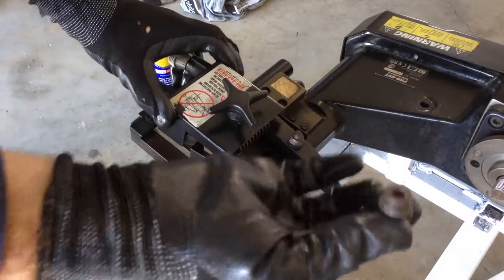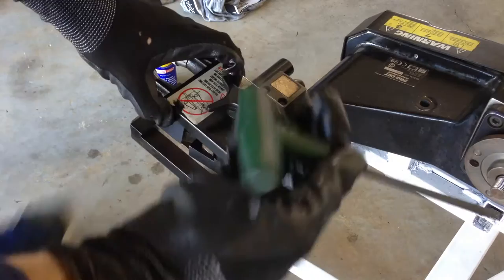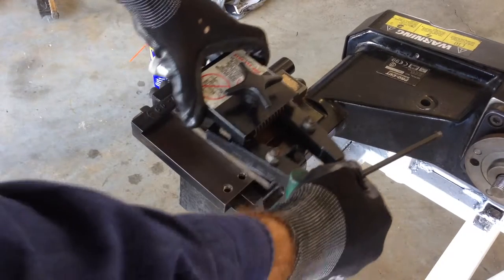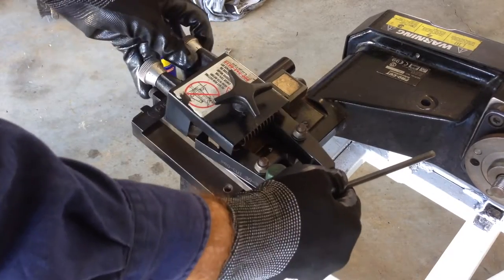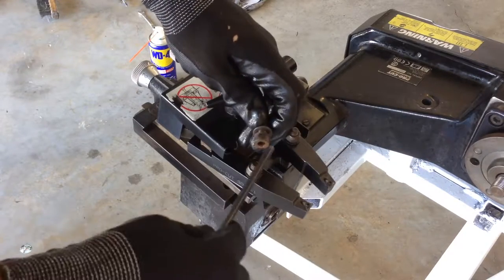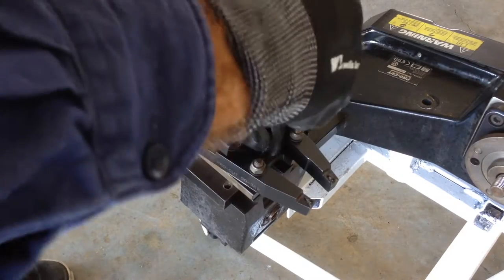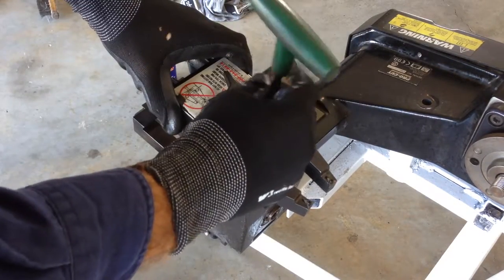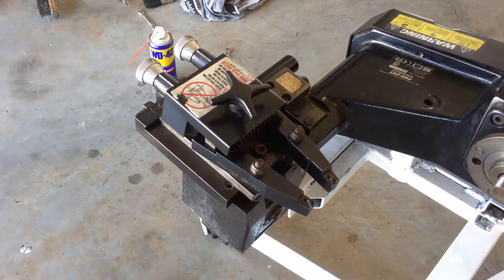That gets retained with our retaining bolt and it gets tightened up with the T-handle, which is supplied with the machine if you've got it. This obviously depends on the car that you're machining, so for now we're just going to assemble it in the middle of the slide. We're not going to go super tight on this bolt now because this is something that you always check during configuration.